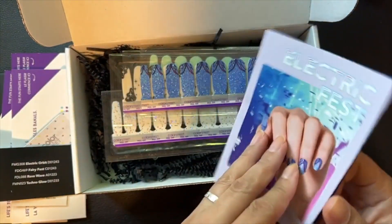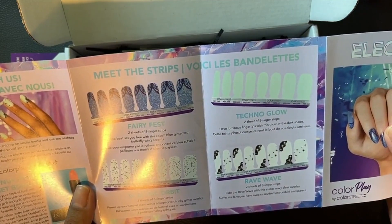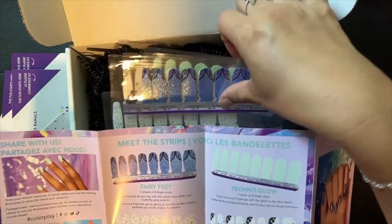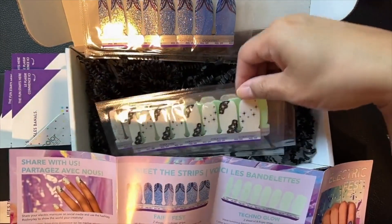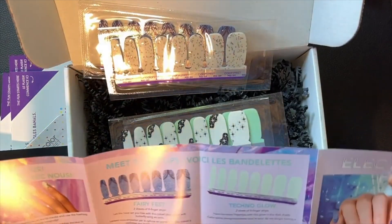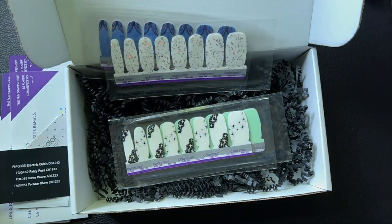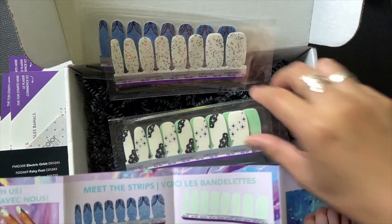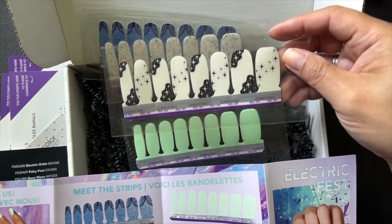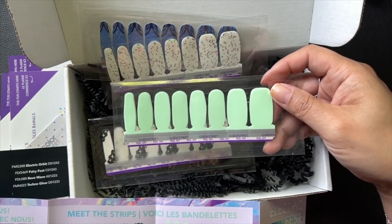Let's take a closer look at what they describe everything as. Fairy Fest: cobalt blue glitter with fairy wing accents, holographic. Electric Orbit is a holographic chunky glitter overlay, just like we thought. And then we have the wavy overlay — Rave Wave is a stellar wavy clear overlay. And Techno Glow is a luminous glow in the dark shade. Awesome!